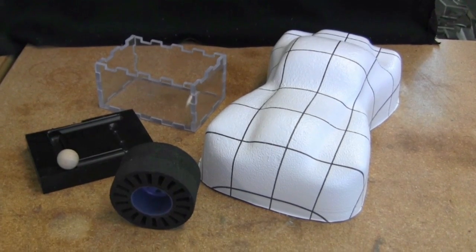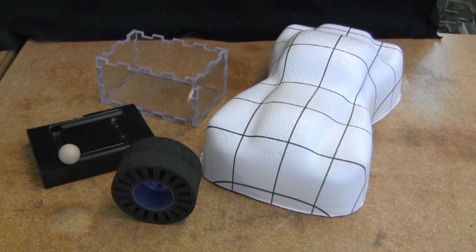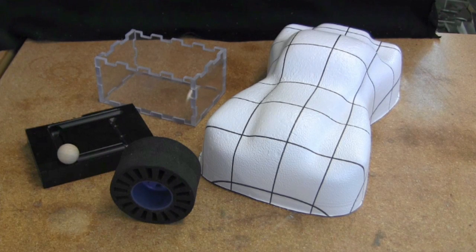So there you have it. We have created four new things out of the different pieces of plastic. An engineer can make almost anything with the right tools. What would you make?